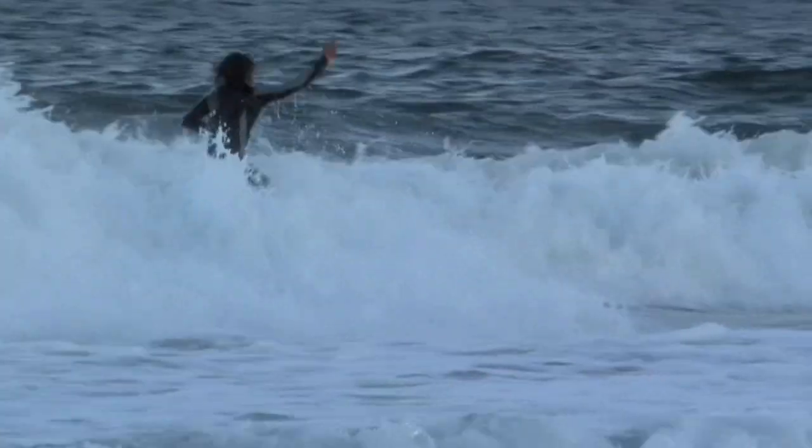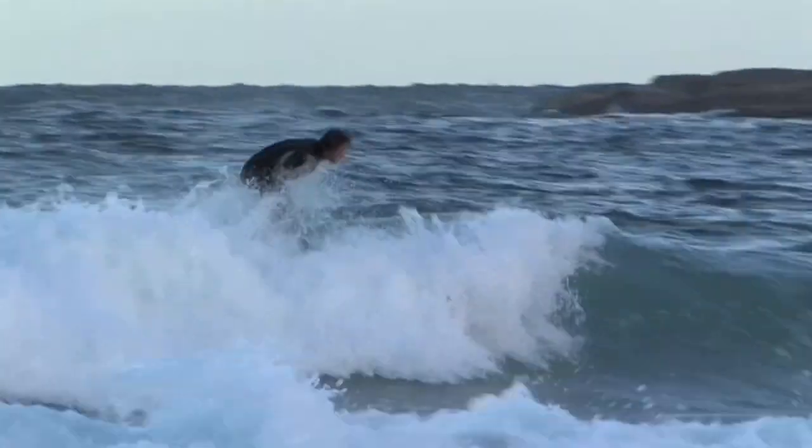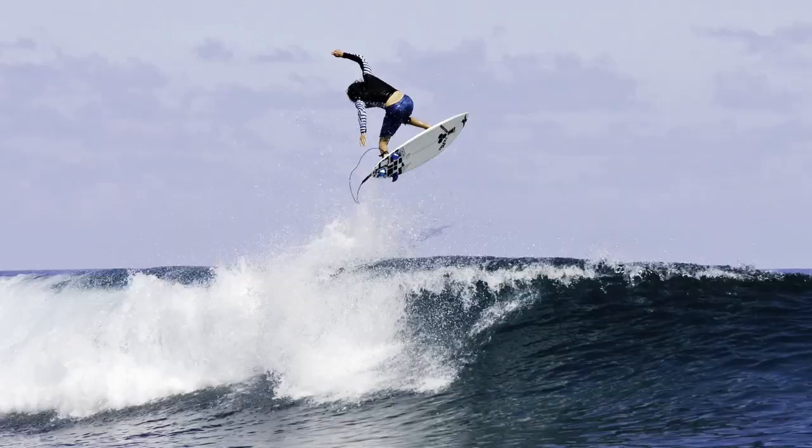The best part of the wave for an alley-oop could either be the end or the very beginning of a wave. You just want the wave to be kind of breaking like this, so when you do the alley-oop it kind of pushes you out towards the beach. If you do them too early, it's really hard to get back in the wave — a lot of times you're going to land in the back of the wave. So you want the wave just about breaking, time it right, and that'll help you get back into the wave.